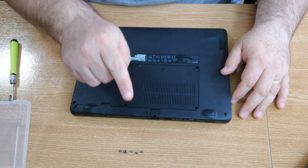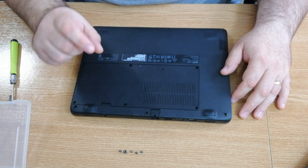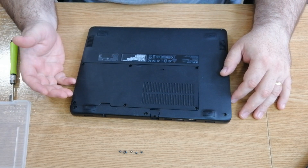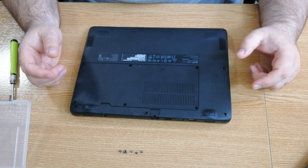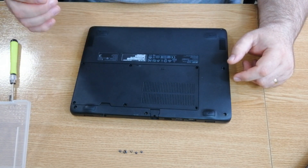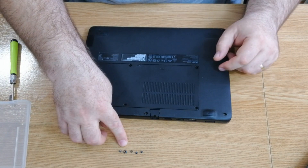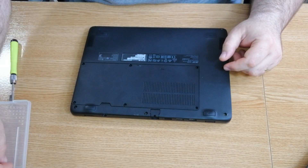Remember, always check if the screws are the same length and thickness, because some manufacturers use different lengths and thicknesses. If you put the wrong screw in the wrong hole, you'll end up damaging the case. In this case, they're all the same, so we can put them all together in one spot so we don't lose them.